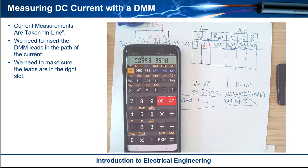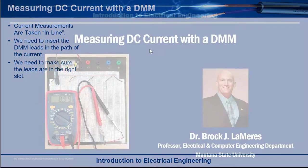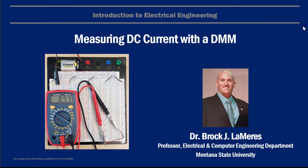That is it. That is how you take a current measurement with a DMM. And that's also how you verify that Ohm's law works.